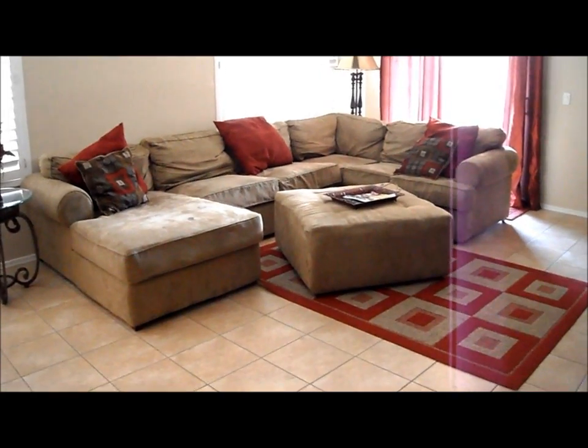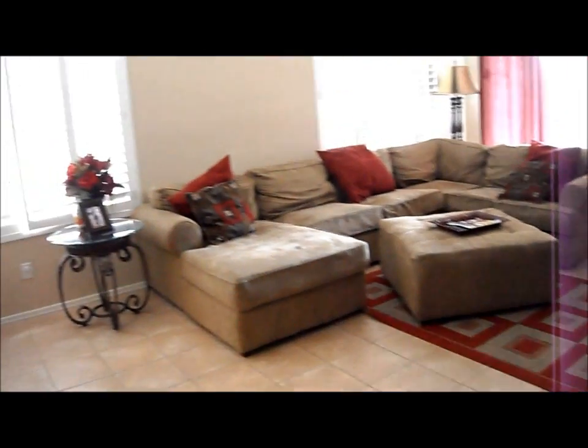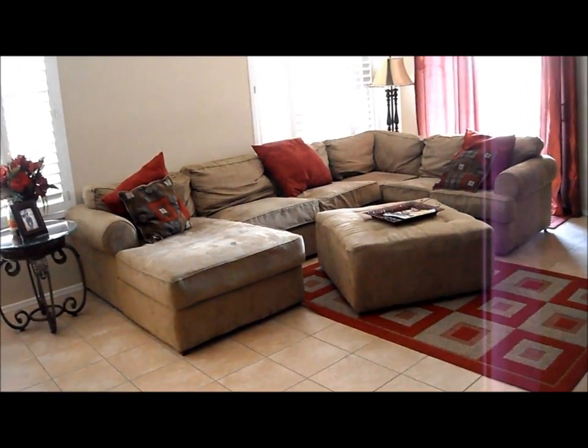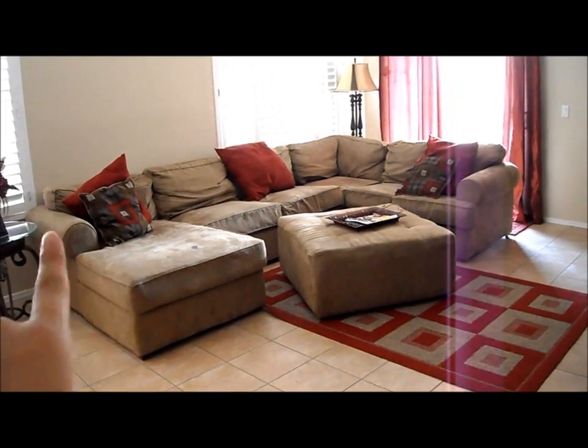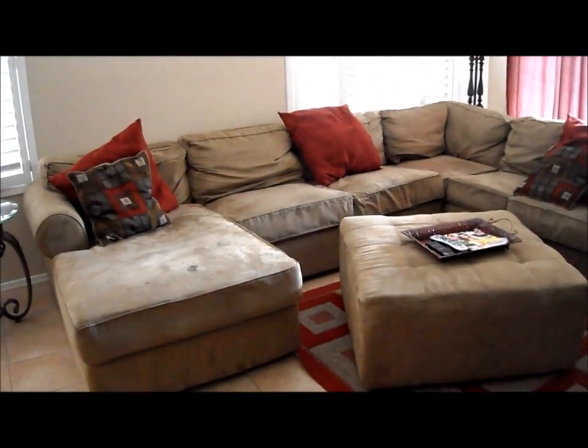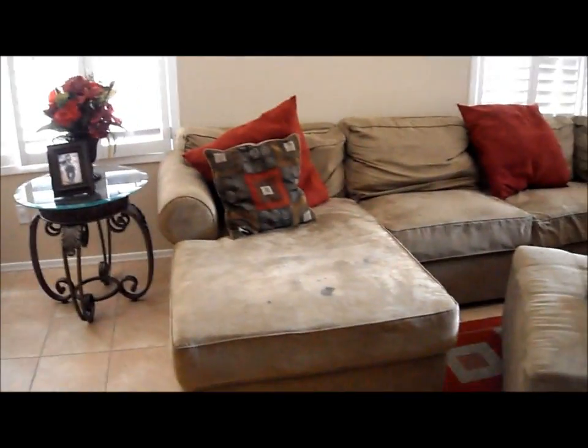Okay guys, this is what my couch looks like now — this is my living room. So I have the big microfiber sectional with the chaise lounge right there, and then we have the microfiber ottoman. Let me get closer. As you can see, everything's pretty much brown or some shade of brown and red. I'm going to try to incorporate some more colors because this was how I decorated three years ago and I want to update it a little. Anyways, you can see the couch.